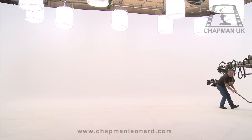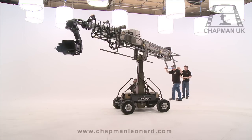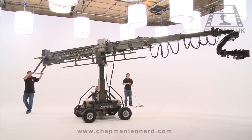Chapman UK are the sole providers of Hydroscope equipment and technical expertise in the country. Powered by just one 24-volt onboard battery, it's quick to manoeuvre and doesn't need any cable power or generator. A crew of three operates the Hydroscope's main functions.